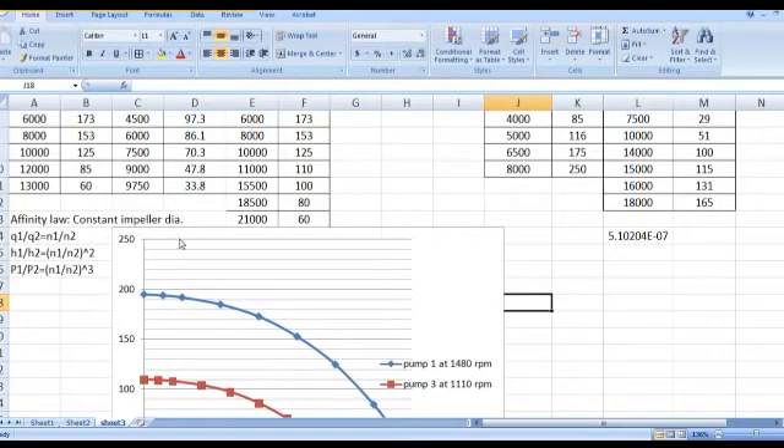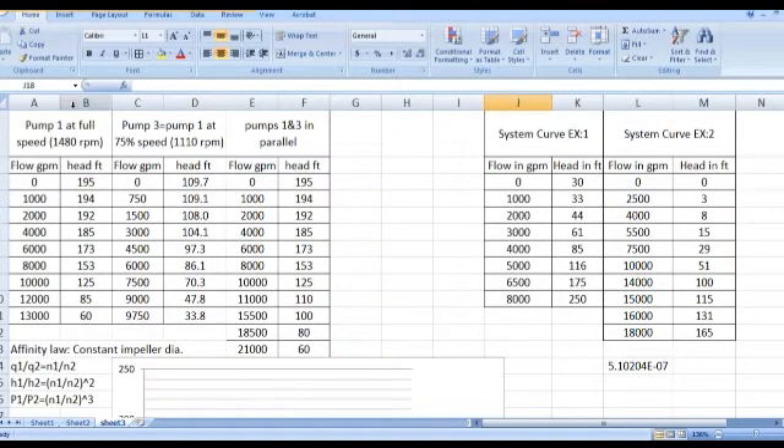In order to plot the curve of this pump at 75%, you need to know the affinity laws. The affinity law says that for a constant impeller with variable speed: flow of pump one divided by flow of pump two equals speed one divided by speed two; head H1 divided by H2 equals (N1/N2) squared; and power P1 divided by P2 equals (N1/N2) cubed.